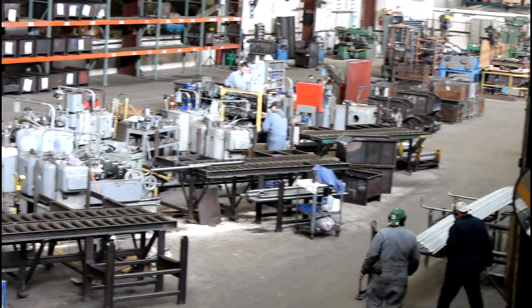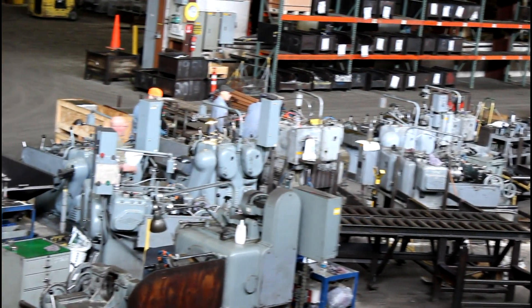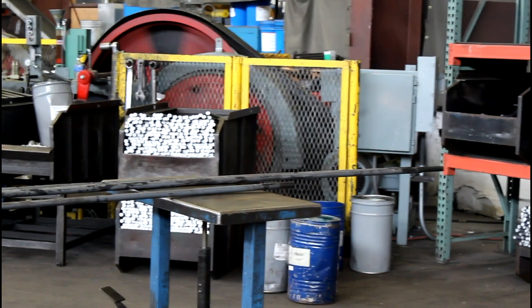At Portland Bolt, we have 14 Landis cut threaders, which allow us to cut threads on fasteners from half inch diameter all the way through six inch diameter. The length of thread we can put on a fastener is restricted only by the length of the available round bar, which is normally 40 feet long.